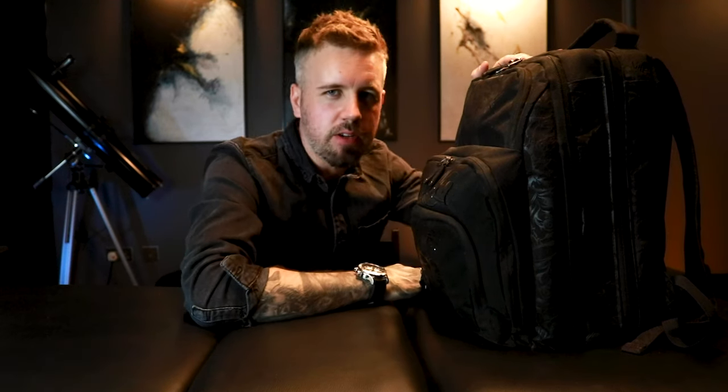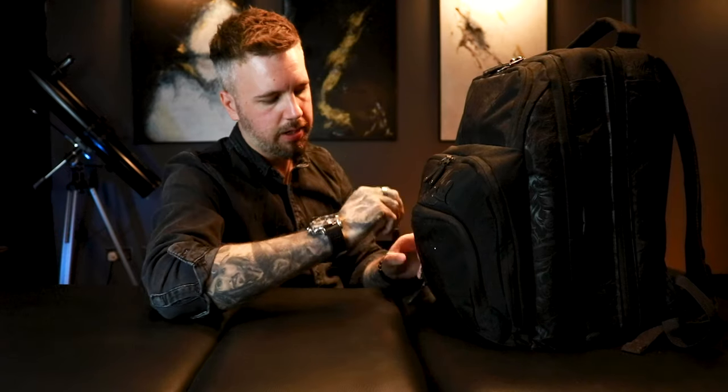So this is the black pack from Sullen. I've been using this for about four years. It holds everything that I need from a tattooing point of view, plus a few other little bits and bobs. So the first pocket at the front...